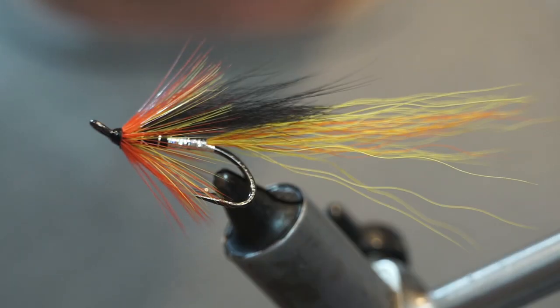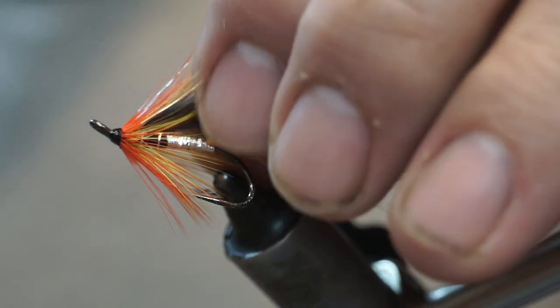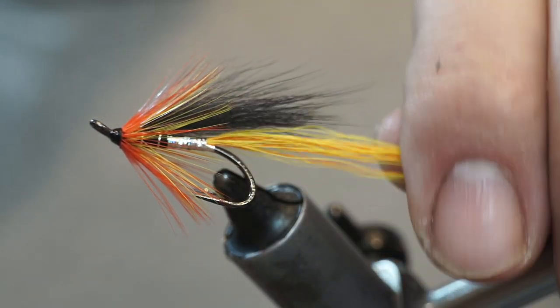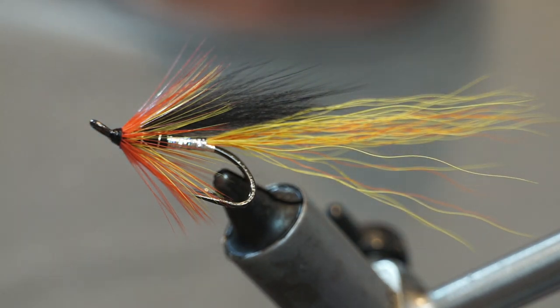And that is our Cascade tied — one of the most famous of all salmon flies. Hopefully you like what you've seen and hopefully it helps you in some way. If it did, give us a like, subscribe, check out all the other videos on the channel, tell your friends, and until next time — tight lines and thanks for watching.